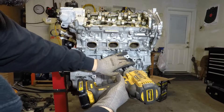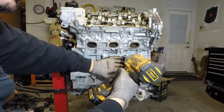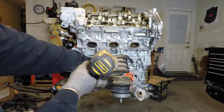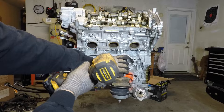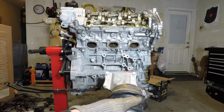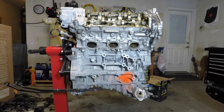All this has to come off for the block to go to the machine shop to get the deck surfaced and cylinders bored. So get it all out of the way, keep it all together, keep the bolts in there — it's fine. We'll move on to the fuel rails.